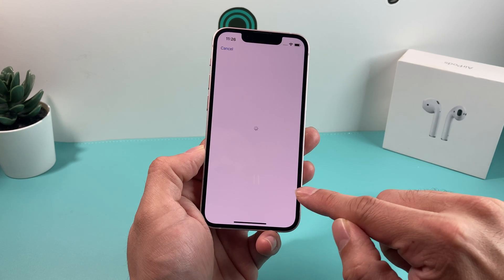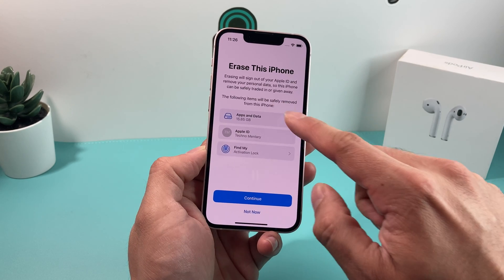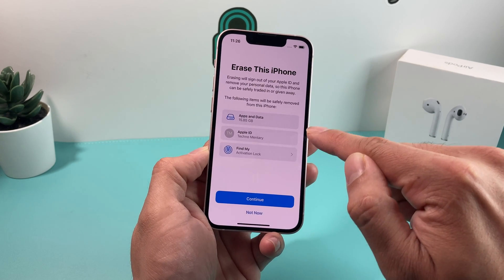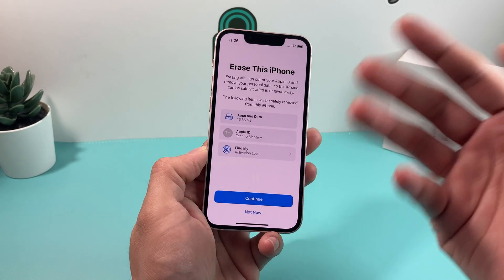The option we're going to select is Erase All Content and Settings. Once you click on that, it will pop up with a menu. It'll say you're going to be erasing this much data. Currently, you might be signed into the phone's iCloud account, which we'll need to turn off before we can actually erase it, and then do the factory reset.